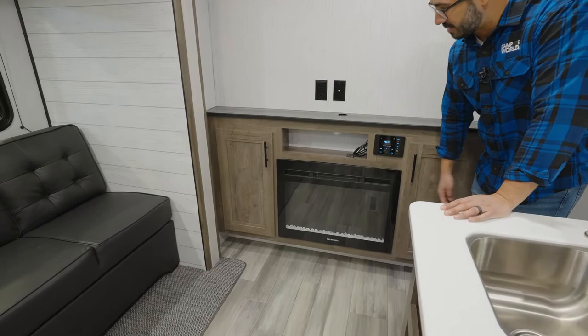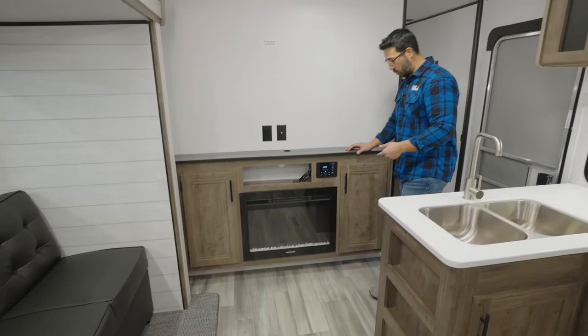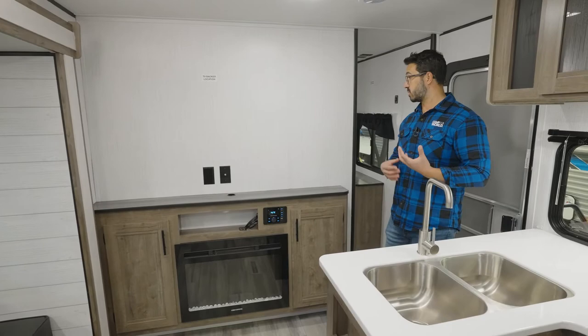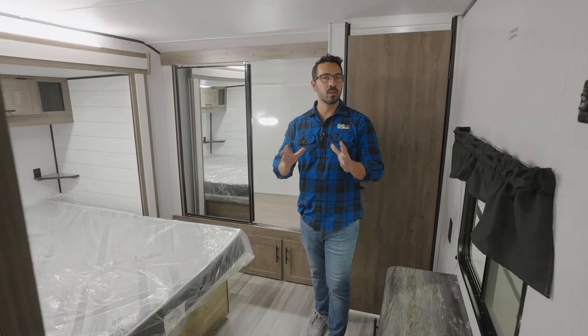You have the fireplace underneath, which of course is a space heater as well. Storage on both sides. One of the things I like is there's a little bit of a lip here — it gives you kind of built-in shoe storage, so when you walk in you can kick your shoes off and tuck them right underneath there. That is a huge win for me — it's something we don't see too terribly often, but I'm a huge fan of having that.